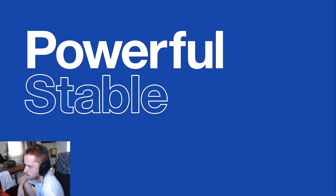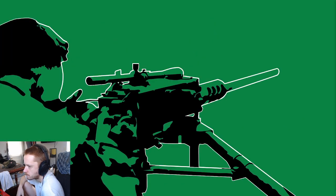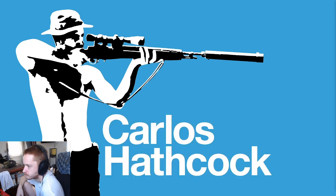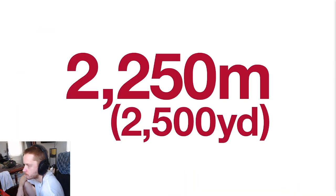Its powerful round, stable platform, and heavy barrel also conferred favourable characteristics for long-ranged, accurate fire. The weapon was equipped with a telescopic sight as early as the Korean War, but the most famous demonstration of the M2's long-range ability came in 1967 in Vietnam. US Marine Corps sniper Carlos Hathcock achieved the longest-confirmed sniper kill with a scoped M2 — 2,250 metres — a record that stood for 35 years.